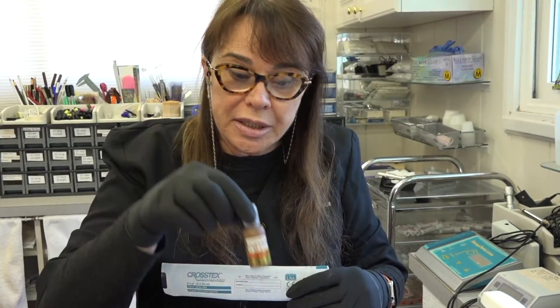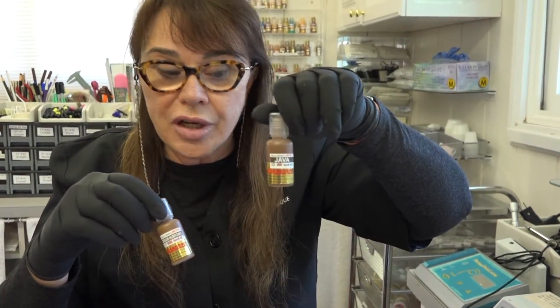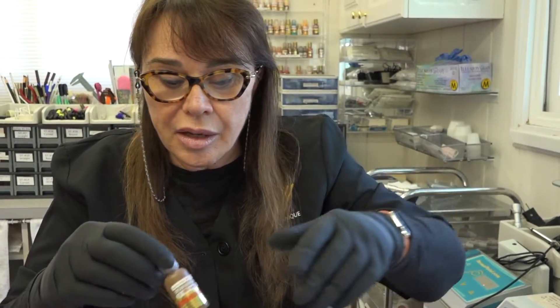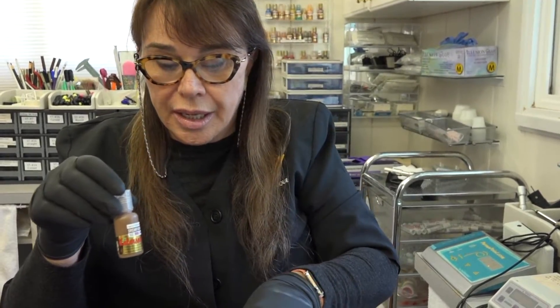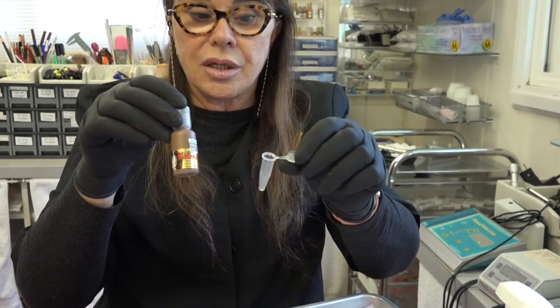All you need is your Color Source pigment — this happens to be Dream Brow, it could be Java, it could be any of our 150 colors. So you need your bottle of pigment and you need your little tube.